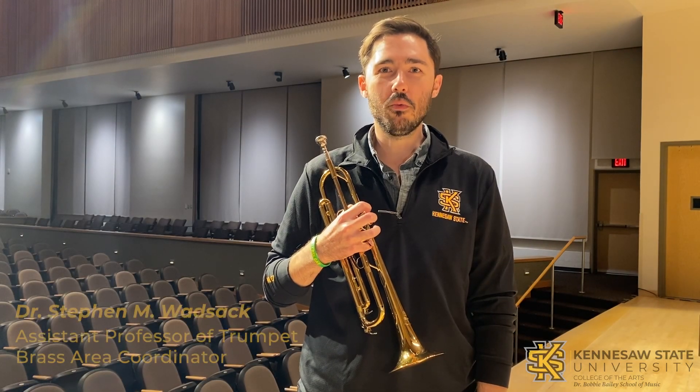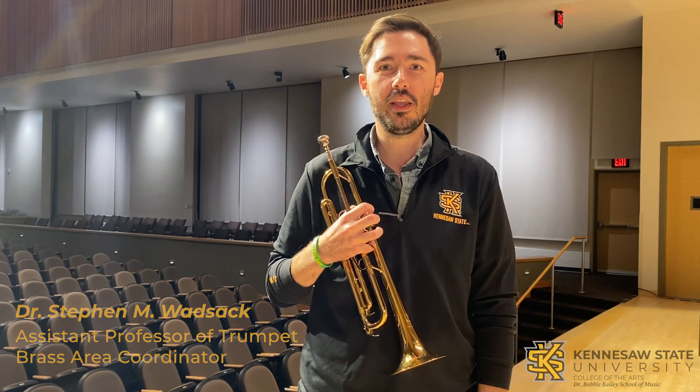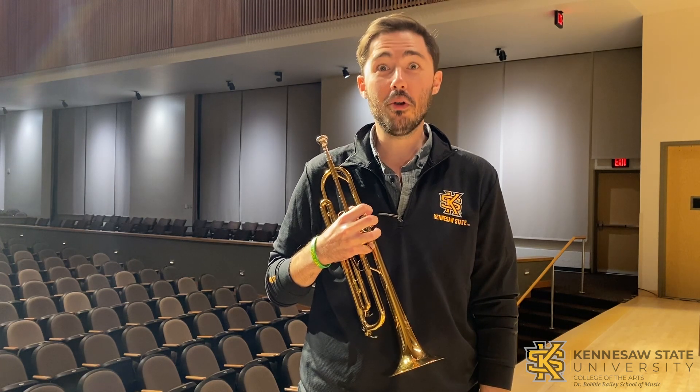Hey everybody, I'm Dr. Steven Wadsock, trumpet professor and brass area coordinator here at Kennesaw State University. Today I'm going to be performing for you the all-district and all-state etudes, as well as providing a few tips to help you in your preparation along the way. I hope you enjoy them.